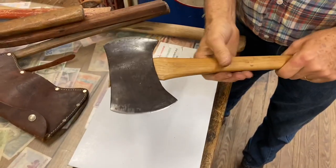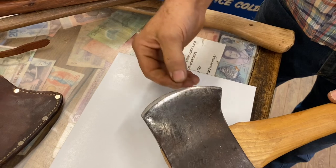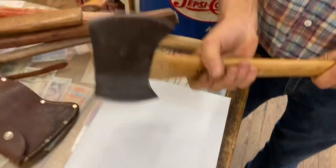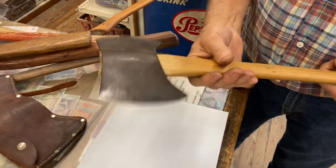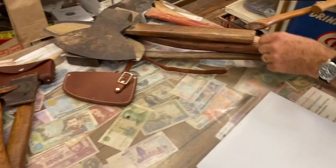This is a double bit axe — two-sided, three-quarter length, short handle. If you'll notice, one side is sharpened more blunt and one has a shallower angle — sort of for hardwood and softwood, or for limbing. The easy way to sharpen these in the field is to drive it into a stump, take your file, and sharpen both sides. That's a properly sharpened double bit axe.